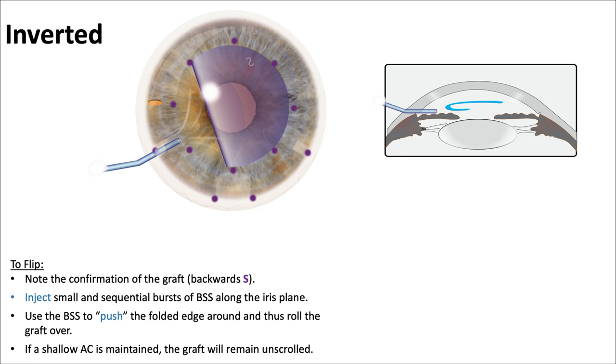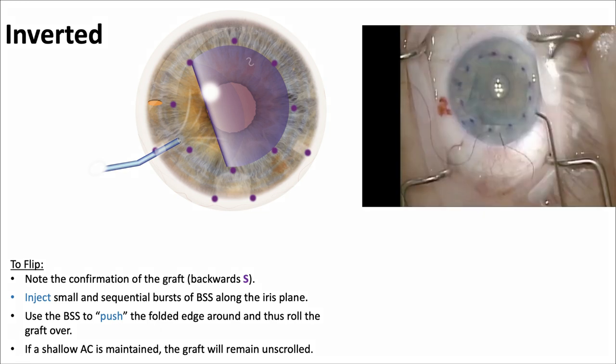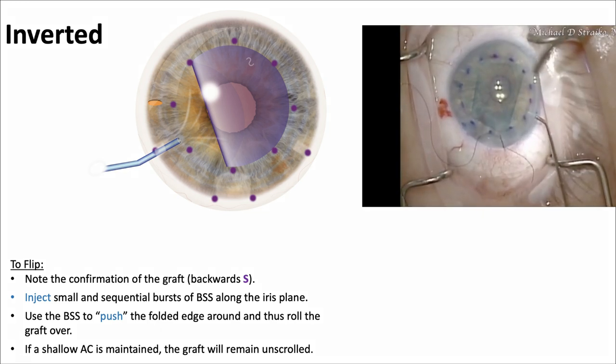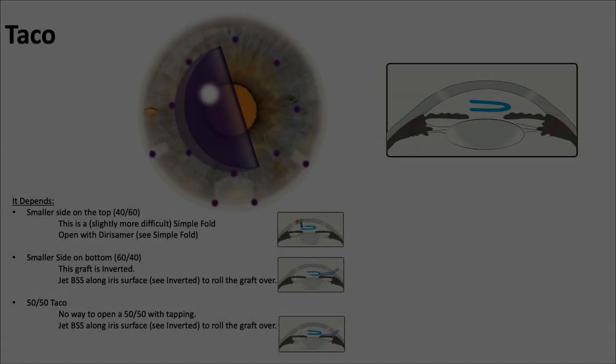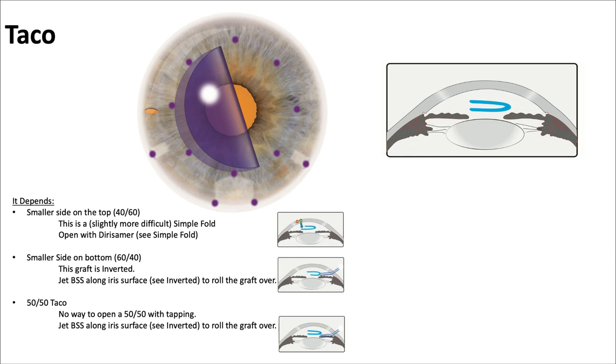Inverted: you have to inject a small amount of BSS in little bursts along the iris plane, and that'll help flip it over. If you maintain a shallow anterior chamber, the graft remains unscrolled — so don't let the AC pressure build up. Here you see it's upside down, and a little bit of injection of fluid flips it right over.